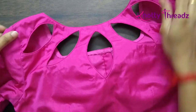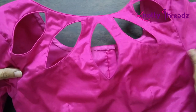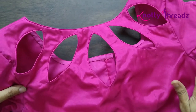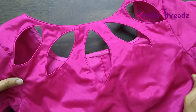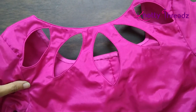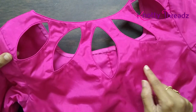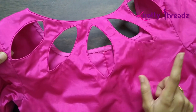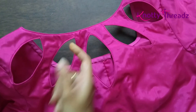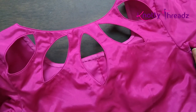Recently I got this blouse stitched for myself with a cut work in the back neck. It's a boat neck blouse in a single color so that I can pair it with many sarees. If I want to pair it with a contrast saree I can do that, and any saree that has pink I can pair with this blouse. That's why I got it stitched with self-color piping — everything is in pink, no other color.